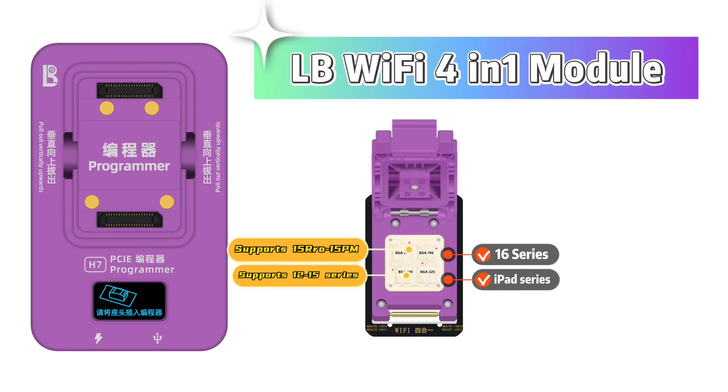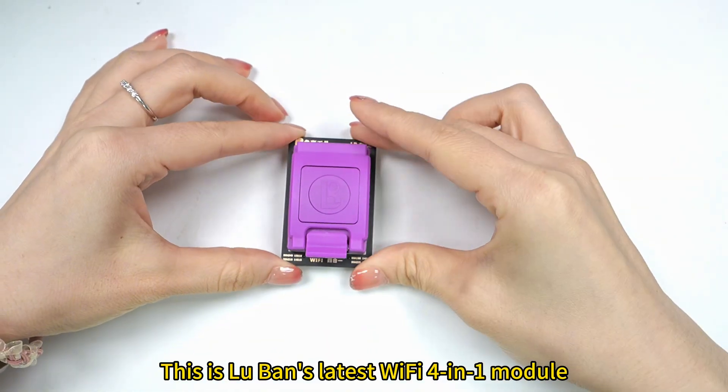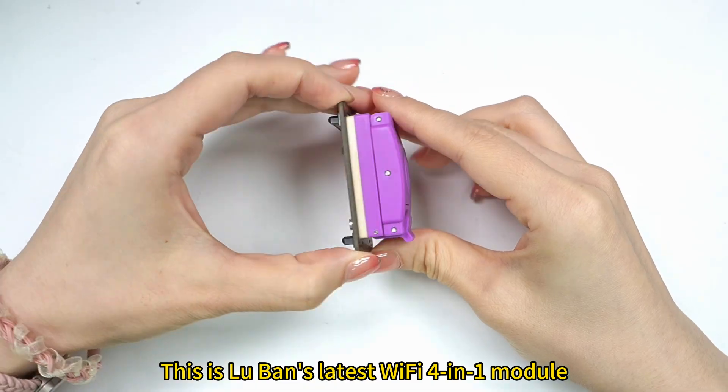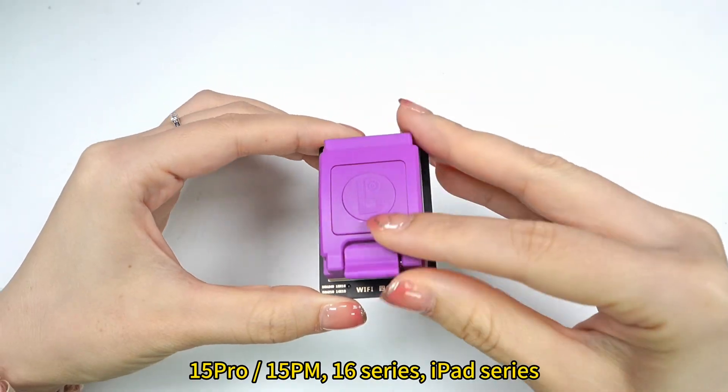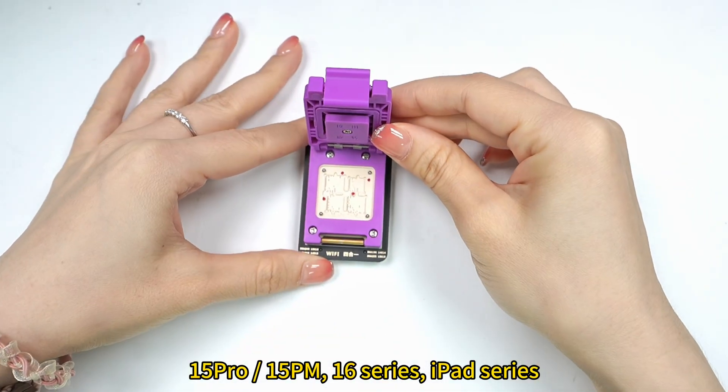Hang Wi-Fi 4-in-1 Module. This is Lubin's latest Wi-Fi 4-in-1 Module. It supports the 12 and 15 series respectively, 15 Pro, 15 PM, 16 series, and iPad series.